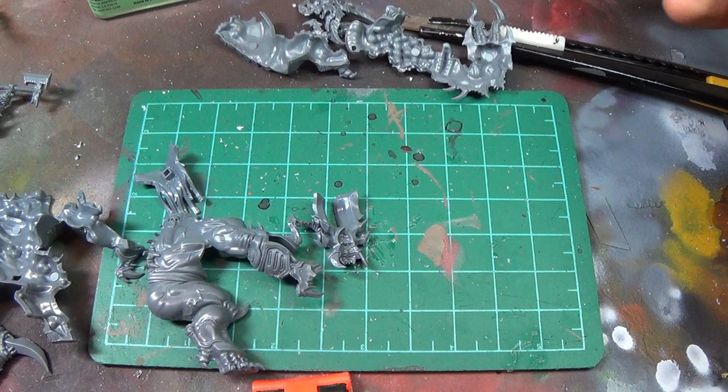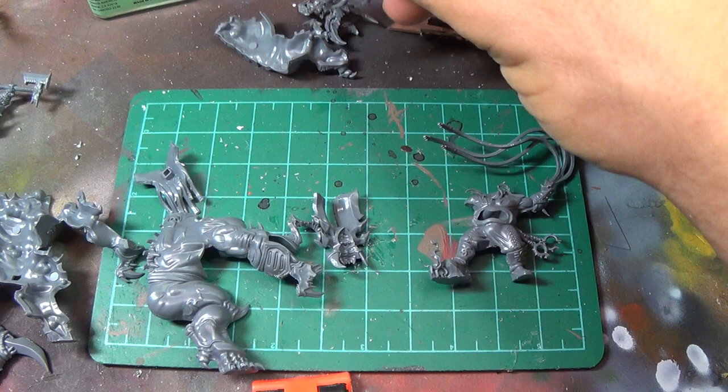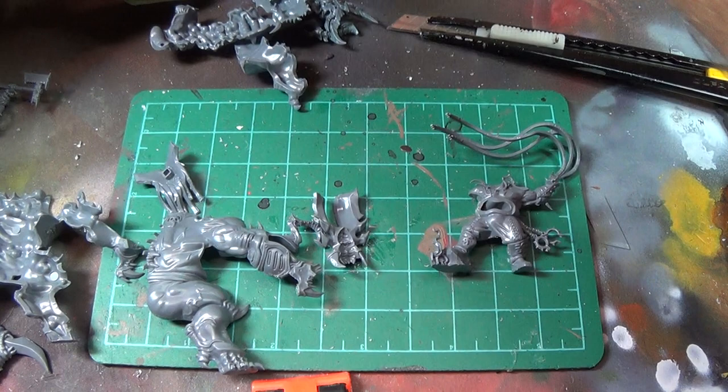Alright everybody, welcome to the first assembly tutorial for the Age of Sigmar box. What I'm going to look at is the Blood Stoker and the Khorgorath — or whatever the heck that big monster is called. I'm going to do a quick assembly; I've already got all the parts clipped out and cleaned up and I'll just show you how they all go together.